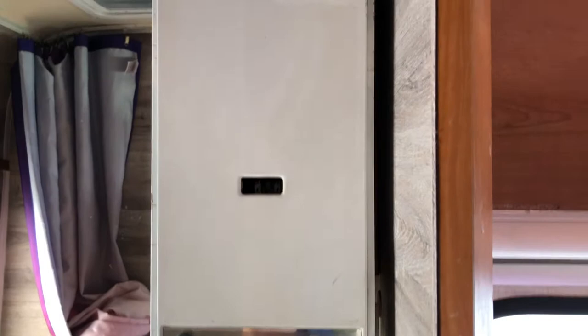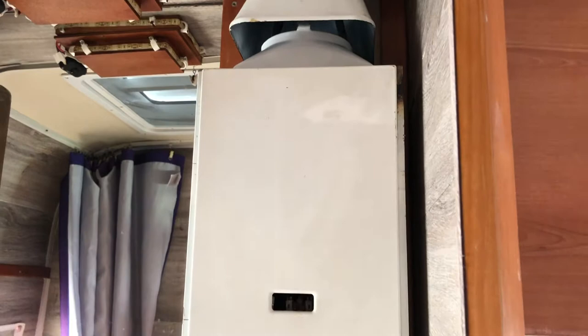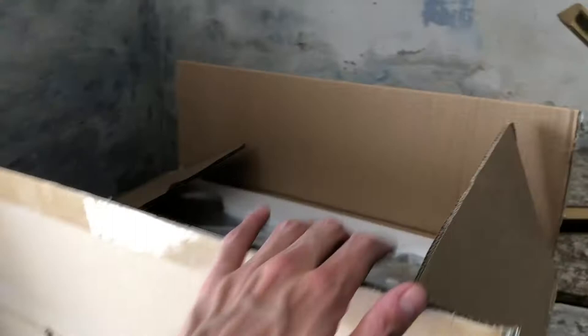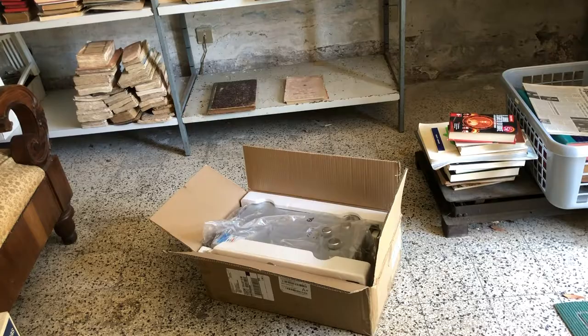The hot water boiler — a piece that I barely used and broke the second time I used it. It's now time to get it changed. Basically what's happened is it's leaking water; it was already repaired but in a bad way, so I'd rather just change it completely and put in a new one, especially because this one is quite old. Got a package from eBay — what will be inside? Let's see: six liters. Okay, let's start unpacking it.